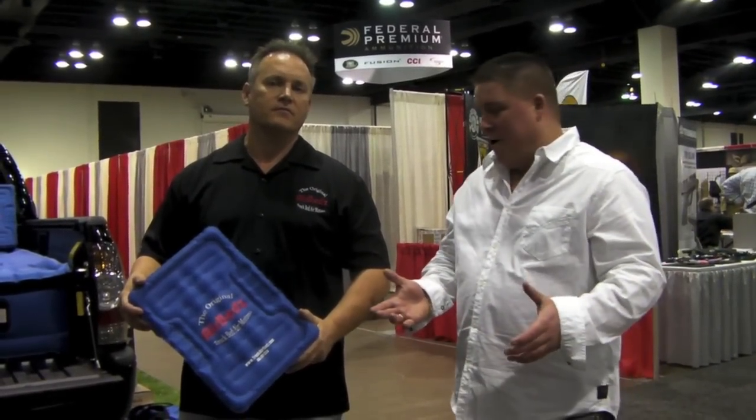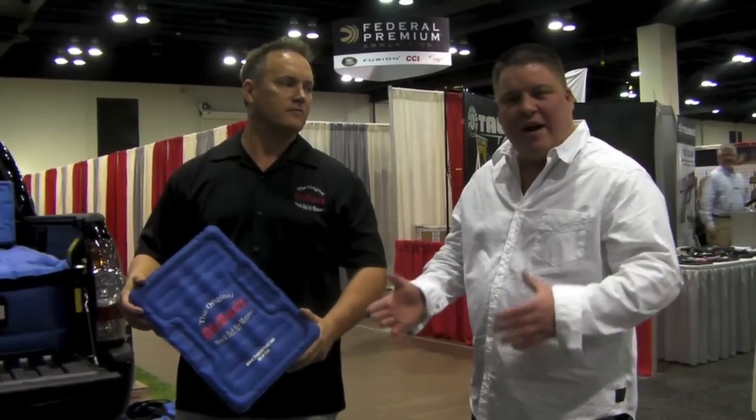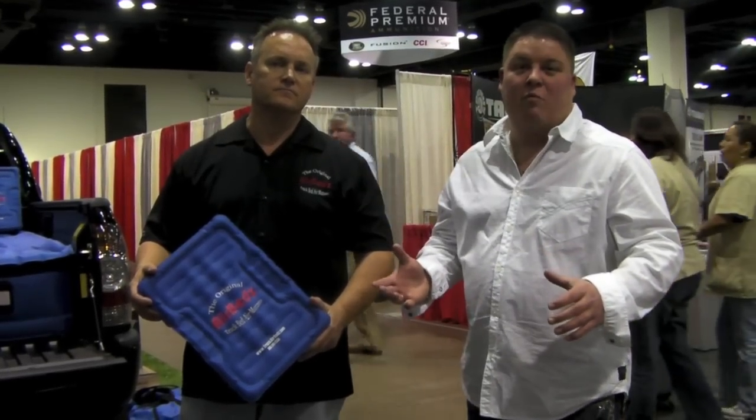Here we are at Draves Archery, dravesarchery.com. I'm here with James from Pittman Outdoors, from the air bed truck bed air mattress system. It's a neat new concept out there if you're out camping or hunting and you need a place to stay, and your truck bed has never really been that desirable place to sleep.